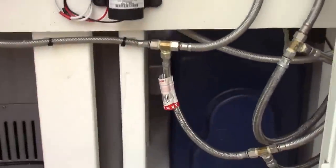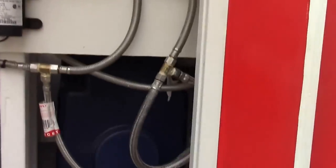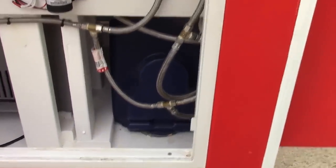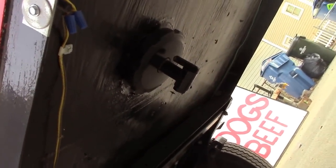I used no-burst flex lines for everything in here. You can see it running up underneath. There's my drain line right there — those sinks are all plumbed together, tying in at the top of that tank. I've drilled through the bottom of my plywood and I can drain this right on the ground or hook it up and drain it into a bucket if I need to.